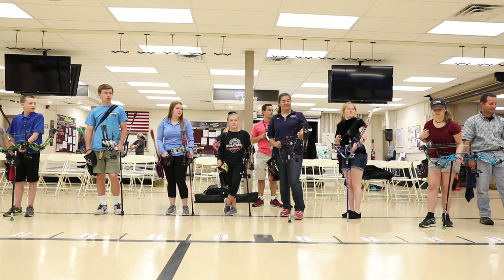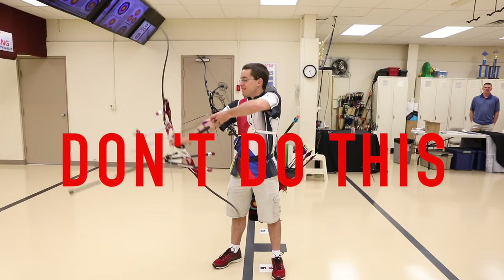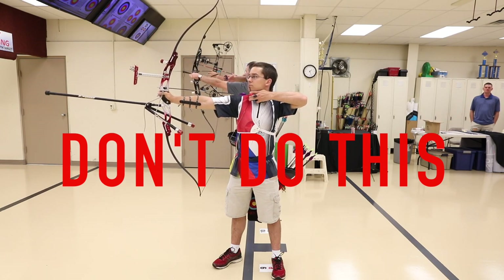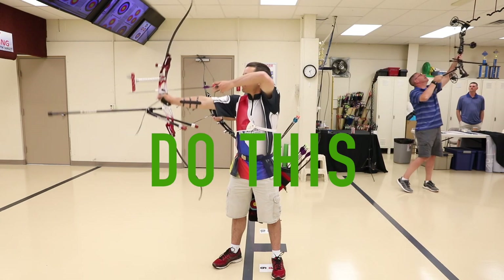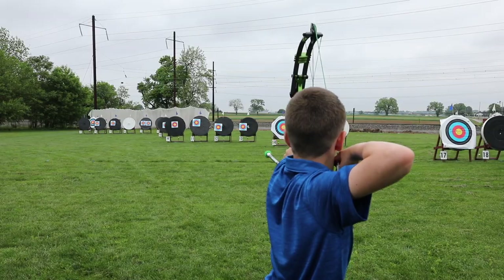Do the same thing if you hear someone yell "cease fire." When drawing your bow, never bring it above your eyeline while drawing. This is called sky drawing and can send arrows off target. In indoor ranges, it can send arrows into the ceiling or the lights. In outdoor ranges, it can send arrows out of the range.